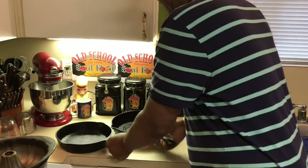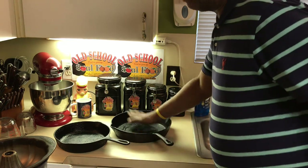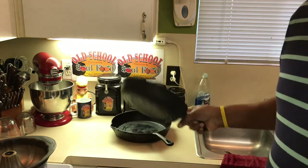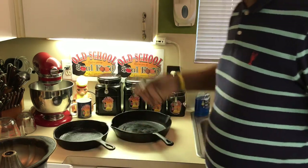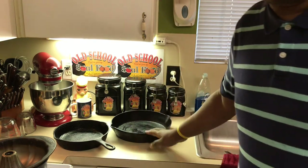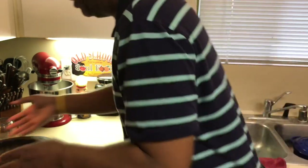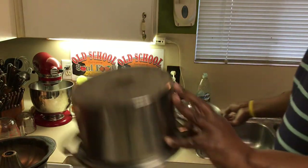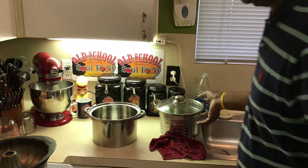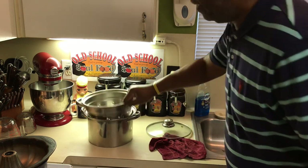Also, my cast iron skillet — you ain't old school if you ain't got a cast iron skillet. I got two of these: a small one and a big one depending on what I'm cooking. You'll see me do cobblers and fried chicken in these. So many uses for cast iron. Then there's my pasta pot — this one is very thin, and I use it for one purpose only: cooking pasta. I've had it for 20 years. Another tip: don't drain your pasta. Don't rinse it after it's cooked.